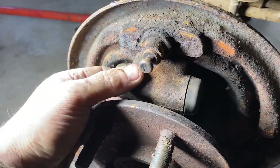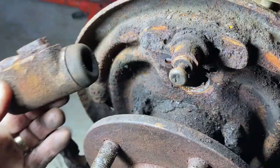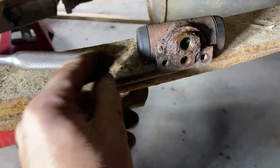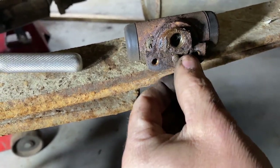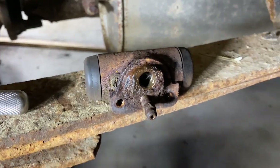Once all the screws are removed, you should be able to just remove this — and if it's stuck, you might have to give it a tap. There we go, slide that out. Incidentally, normally there is a bleeder screw on there as well. I removed that bleeder screw because it was in the way to remove the brake line, so keep that in mind.